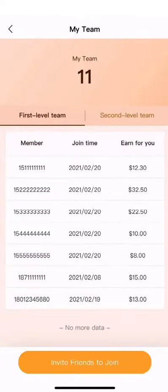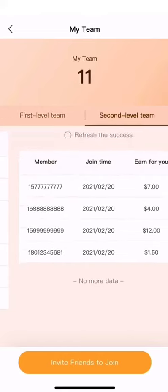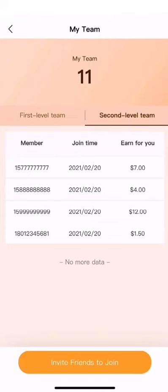In the My Team tab, you can invite friends and view members. When you invite friends to Luxshare, they will show up in your first level member team. If your team members invite others, they will be in your second level team. You can get rebates for orders placed by both your first and second level team members.